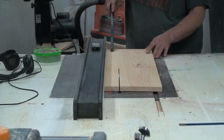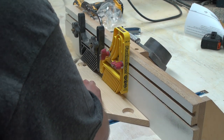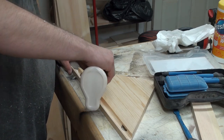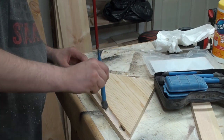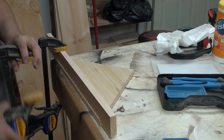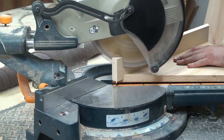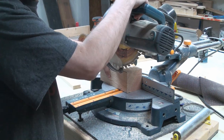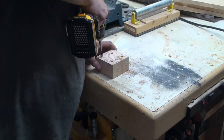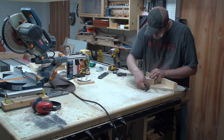I'm ripping the board down to two and three-eighths inches wide. Adding a three-quarter inch wide, three-eighths inch deep dado on the bottom shelf. I'm cutting two inches off of a four-by-four scrap post, then drilling three-eighths inch holes deep enough for the screw heads, and drilling pilot holes for the screws.